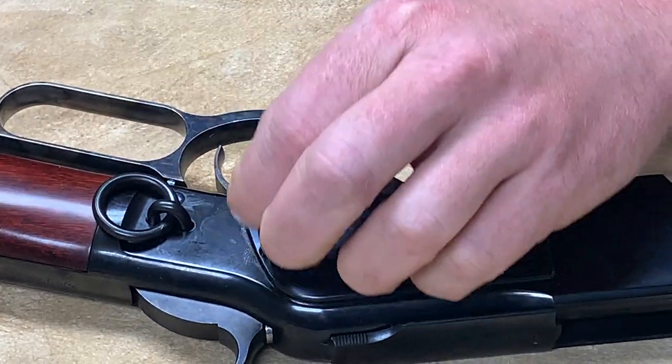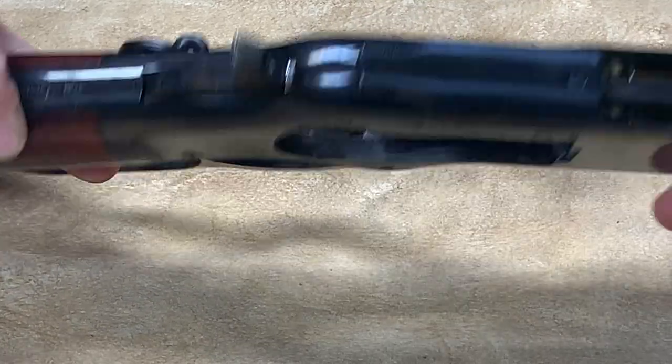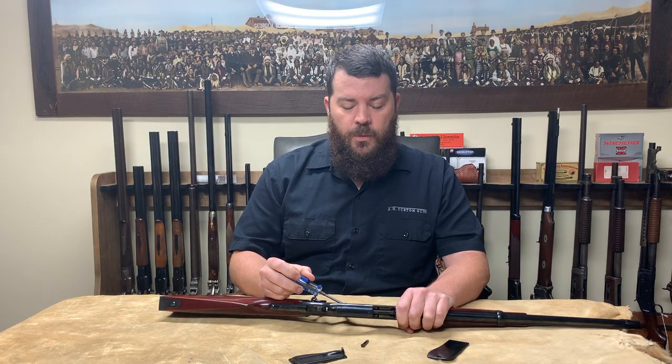The side plate comes off. Now, as we look inside the rifle, you can see that there is a spring here. This is the carrier lifter spring, and a spring on the other side that's a mirror of that, which is the lever spring.